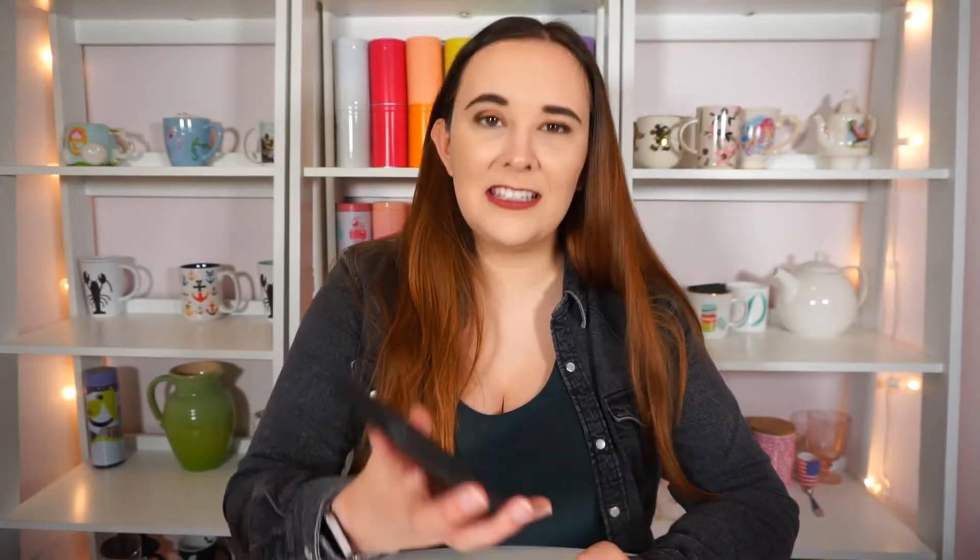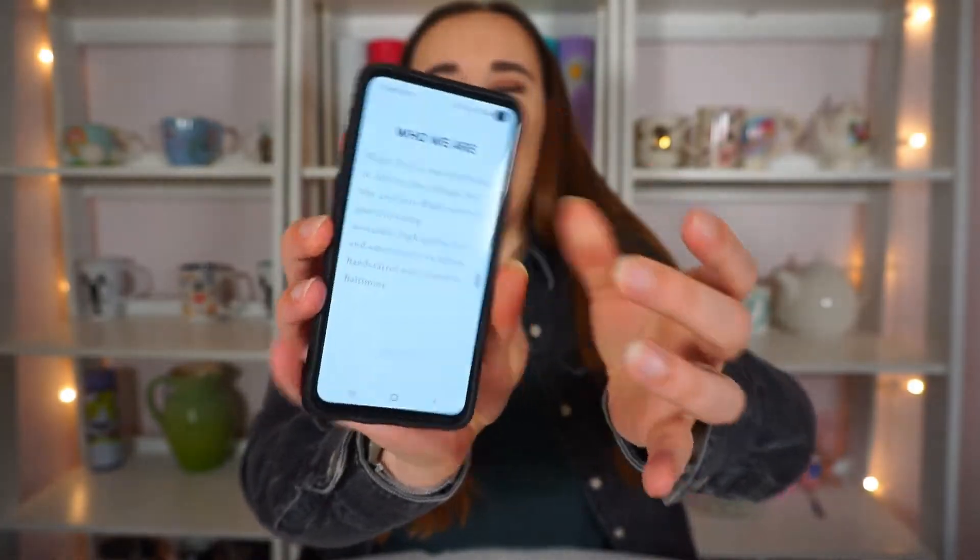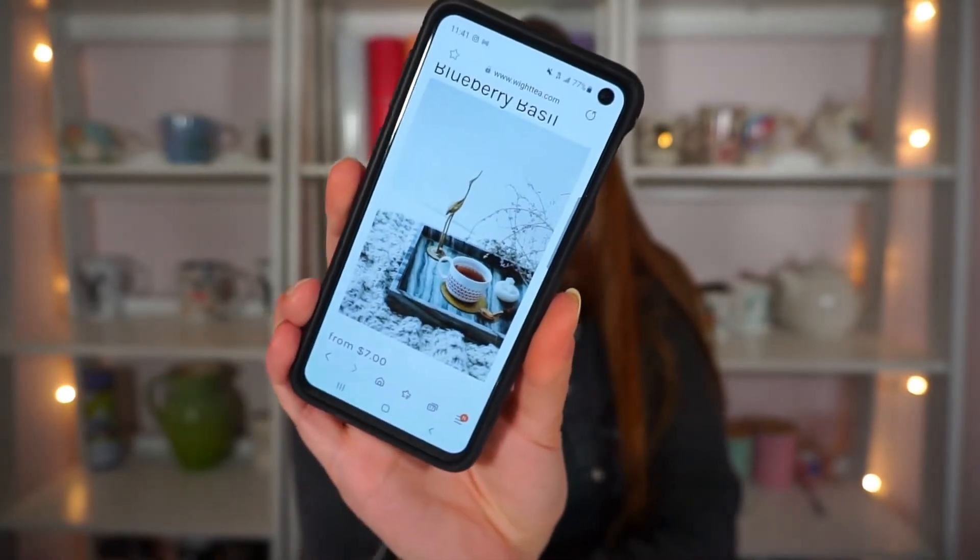Next, let's go on White Tea Company's website and see what we can find out about Blueberry Basil in addition to what's on the packaging. I really love the clean, fresh aesthetic of their website — super crisp with white backgrounds. The picture for their Blueberry Basil is so cute. It says: a refreshing and unique combination of blueberry, basil, lemon peel, and green rooibos — great hot or iced.